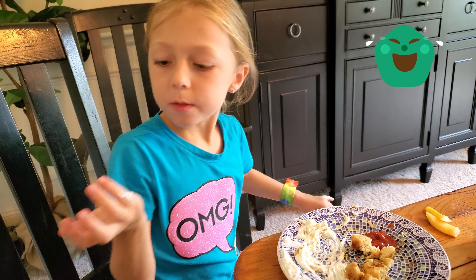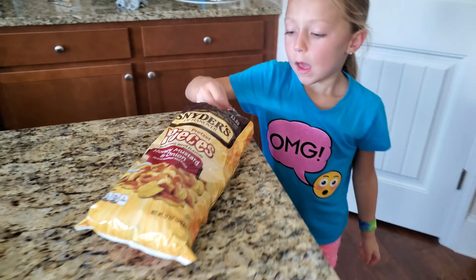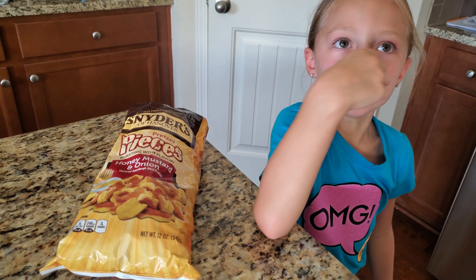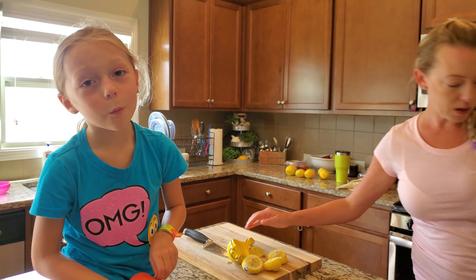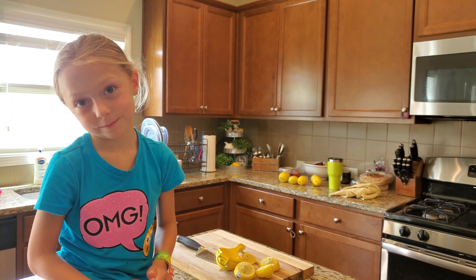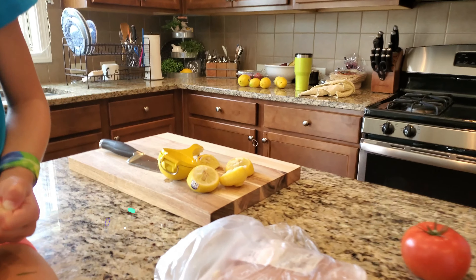Oh my goodness, fresh and healthy — and while we're eating non-healthy chips right now, also delicious! It's like Greek souvlaki chicken with fresh lemons.